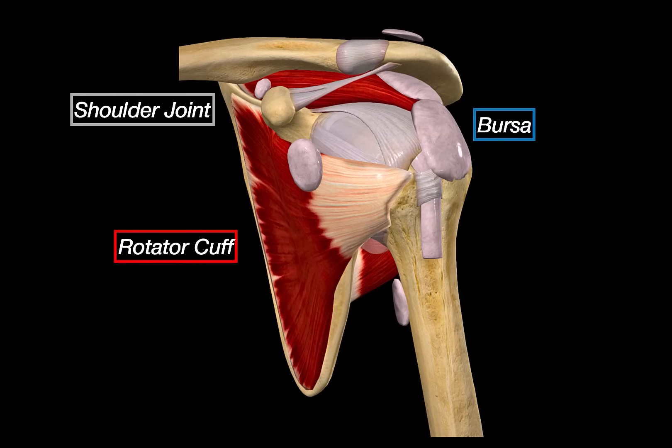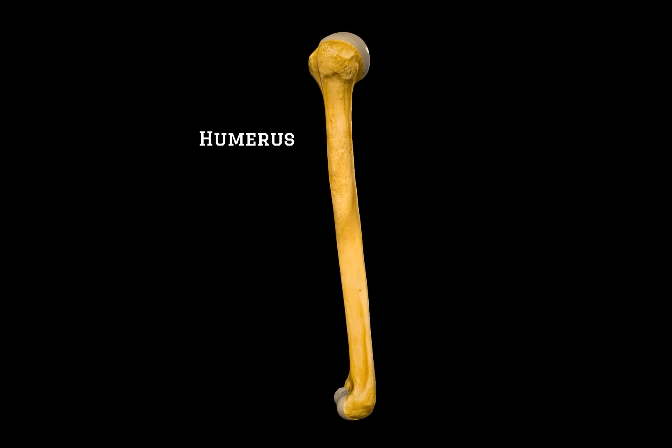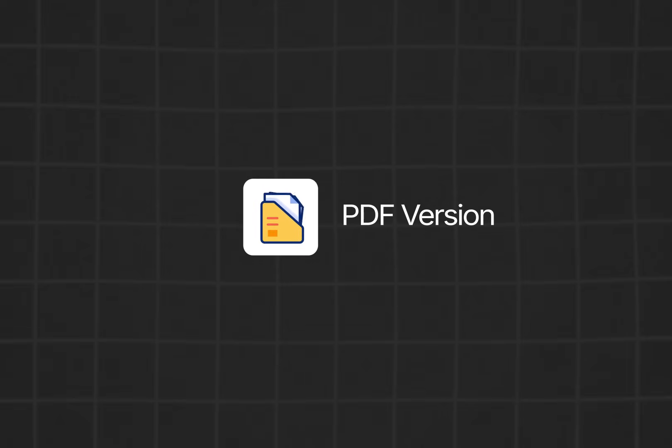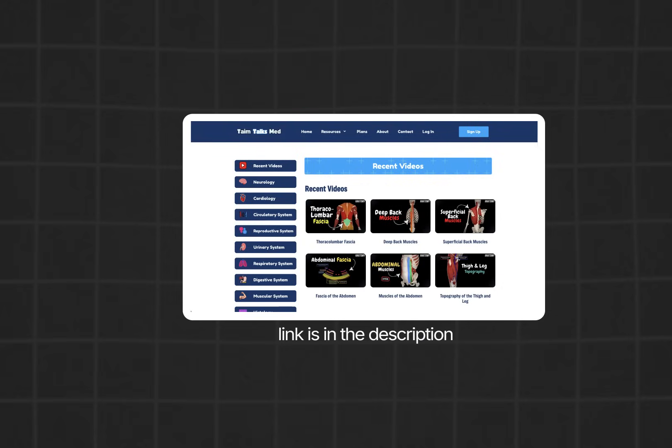In the next video, we will continue our skeletal system series by covering the humerus itself — its anatomical landmarks, muscle attachments, and how it fits into both proximal and distal articulations. If you want a handmade PDF version of this lecture, take a quiz to test your knowledge, or access an organized list of all my videos, you can find everything on my website. Thanks for watching.